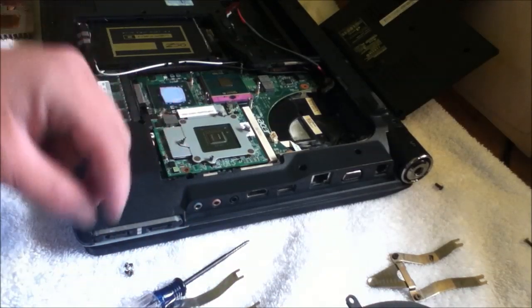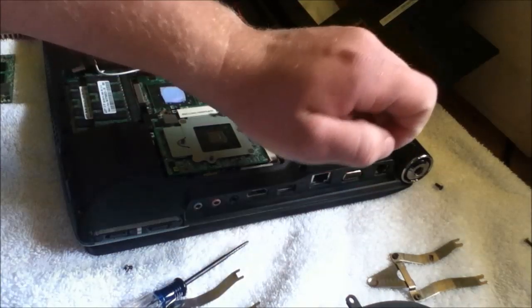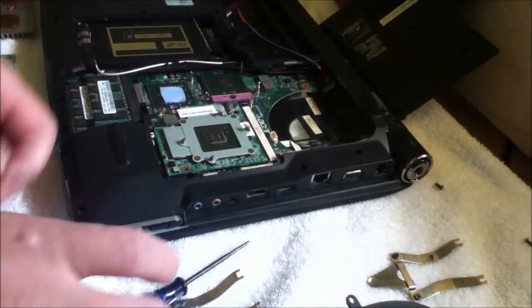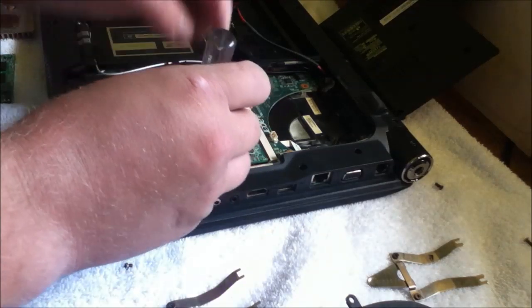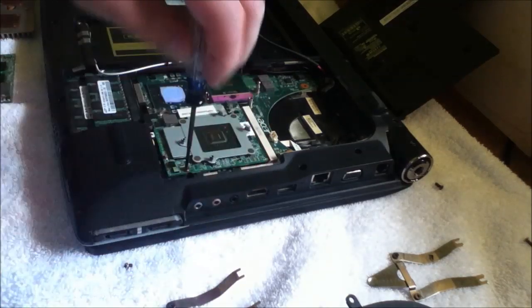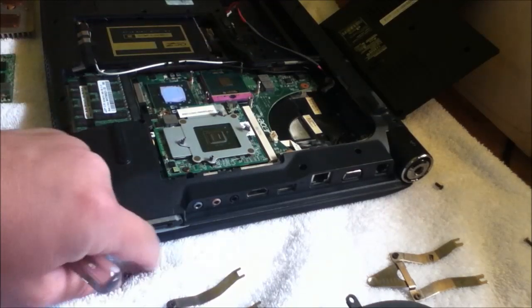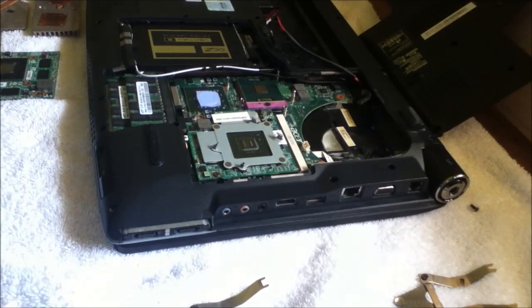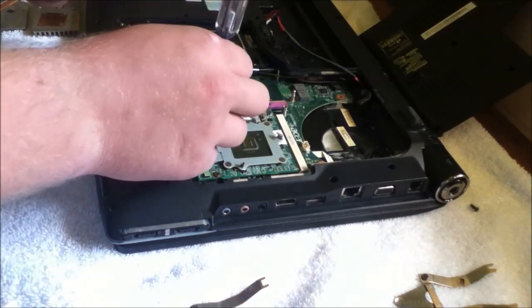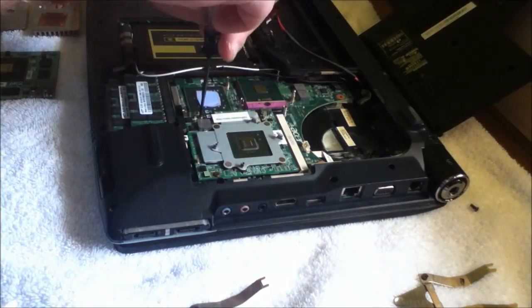As you guys can probably see, I'm not using static protection. Some people swear by it and say you'll mess up your hardware. But I've never had any problems. Leave me a comment — tell me what you think. Static protection when working on a computer, or not? Personally, I don't see the need for it.